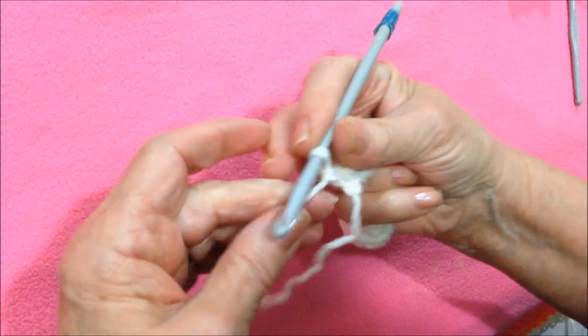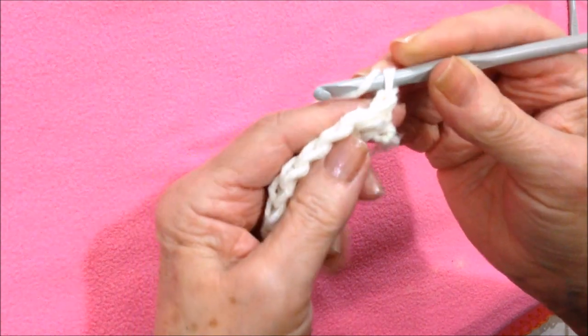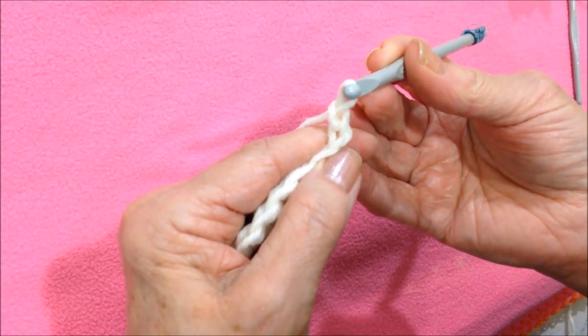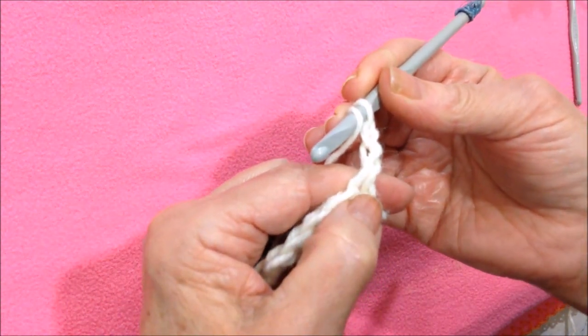I worked a single crochet in each stitch across the row. At the end of the row, turn the work. Now chain two — that will take the place of the first double crochet.